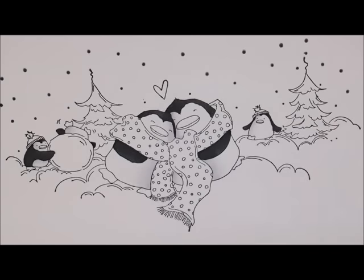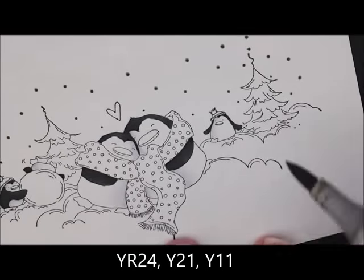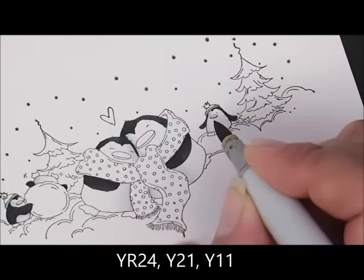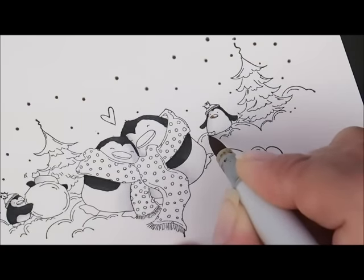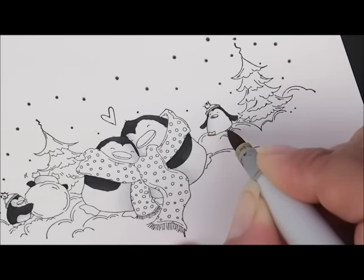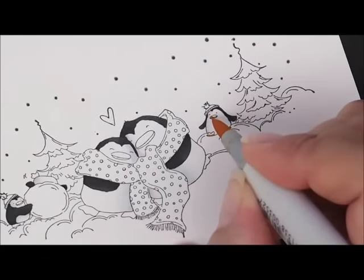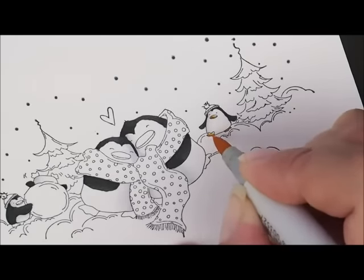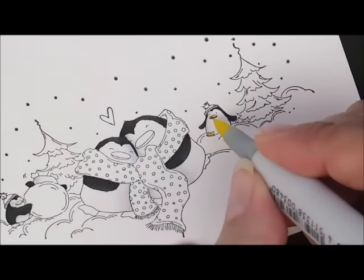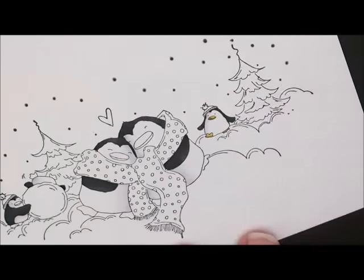Now let's do their beaks and their feet. For that, we're going to use YR24, Y21, and Y11. I'm going to start up here on this guy and give him a little dab of my YR24 first on this side of his beak, and then along the bottom of his foot. This one has got a little dinky foot, so I'm just going to color that one all the way in. Then I'm going to grab Y21 and add a little dab more color, pouncing my pen up and down a little bit. Then my Y11 — I'm going to go clear across the entire beak and his foot.